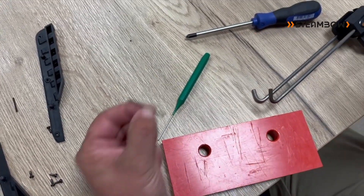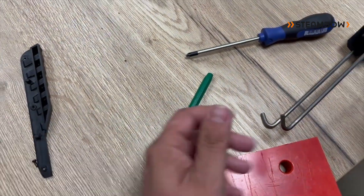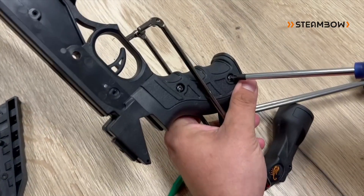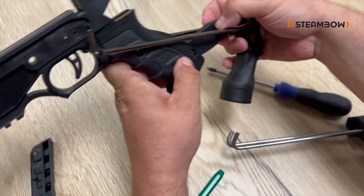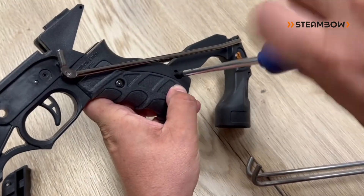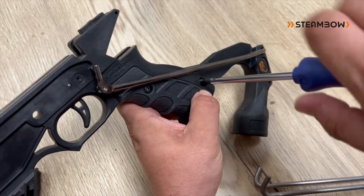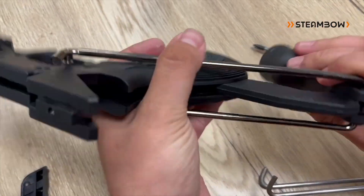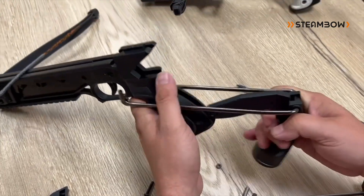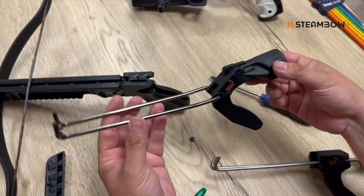For the compact model you need a longer pin. Then the cocking system is fixated with a screw here — this one here in the back. Here's the nut. And that's the cocking system of the compact.